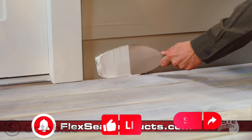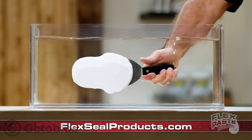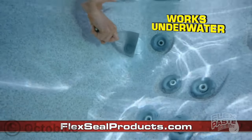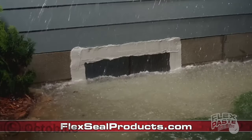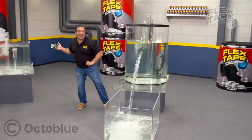Use Flex Paste to seal up lamps. The formula won't degrade in water. You can push Flex Paste deep into wet surfaces and hard to reach areas. Now it's easy to seal up windows and doors to block damage.